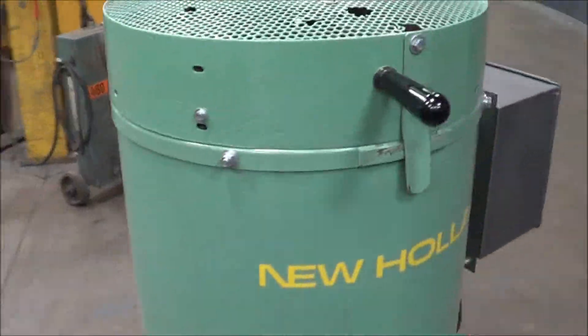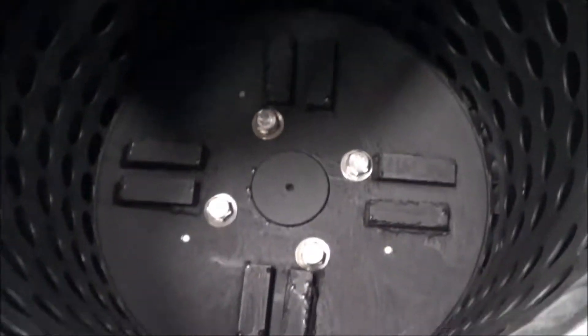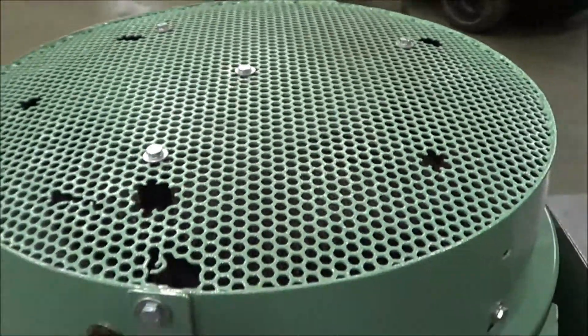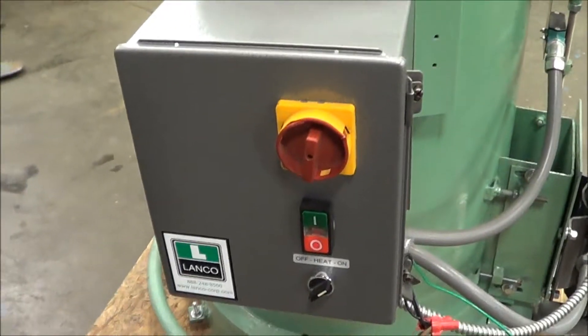This unit is outfitted with electric heat. The interior is in excellent condition. The top here is the heating element. Once again, this is a New Holland K90 18 by 18 spin dryer brought to you by Land Co.